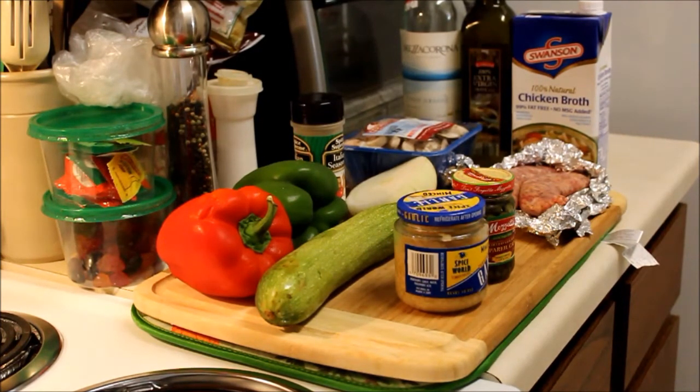Now if you're averse to using white wine, use pickle juice — works the same. It's actually the acid in there that you're going for anyway. I'm not going to have you suffer through me dicing and preparing all these vegetables; I'll do that and come back to the camera when ready to start cooking.